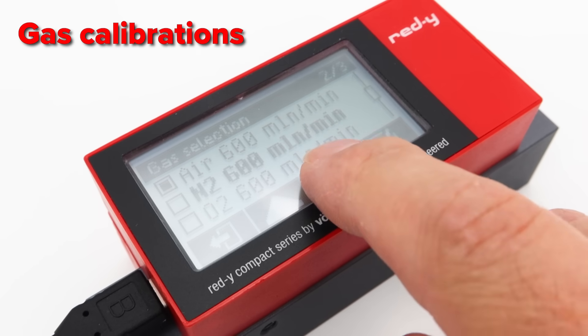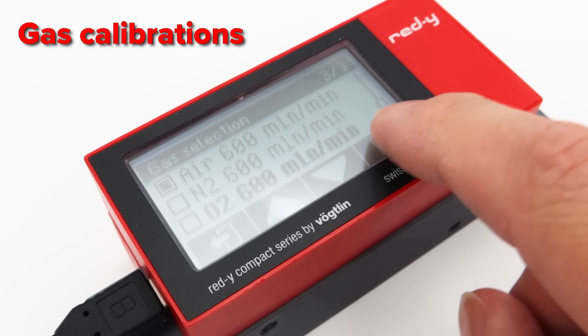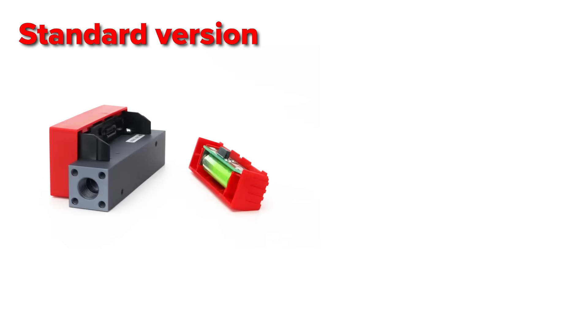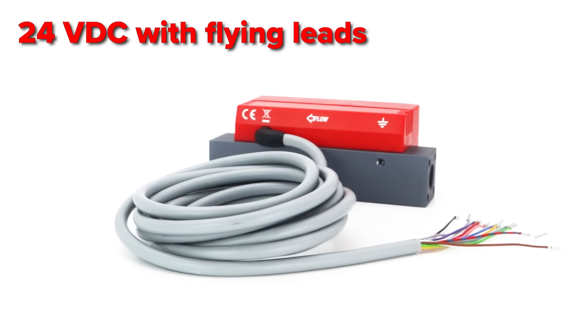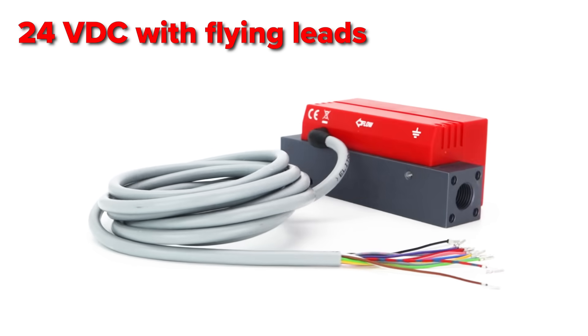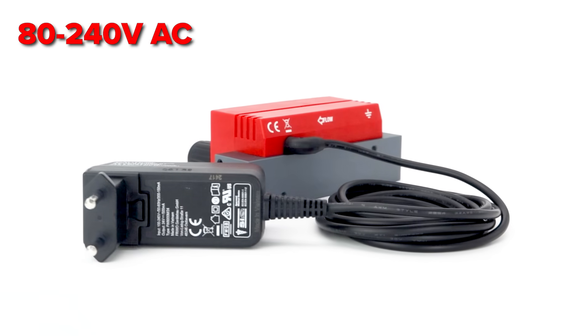Up to three different gas calibrations can be stored in one unit. The Compact 2 series comes with a battery, but you can also choose a 24 volt version with a 2 or 5 meter long cable with flying leads, or an 80 to 240 volt version with a power supply.